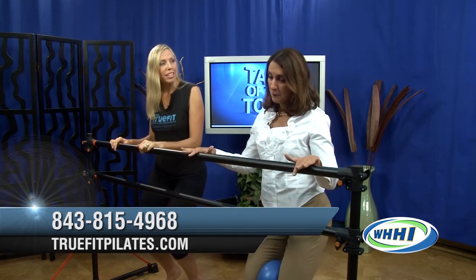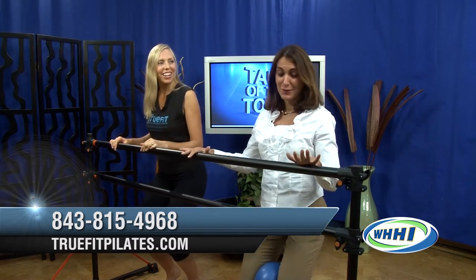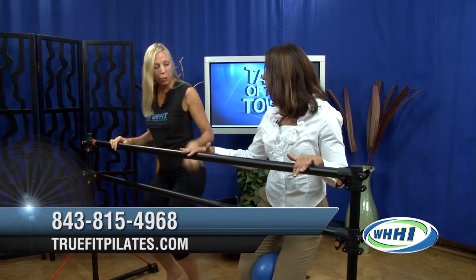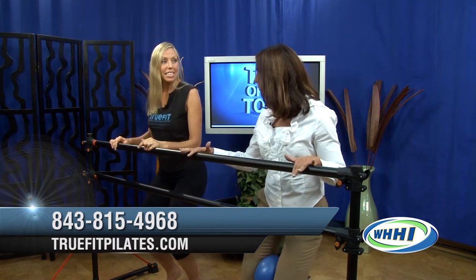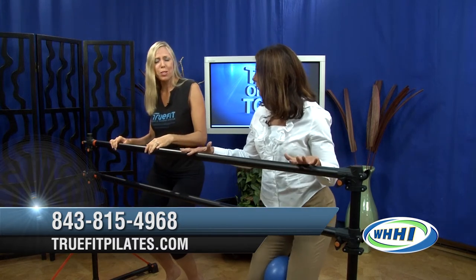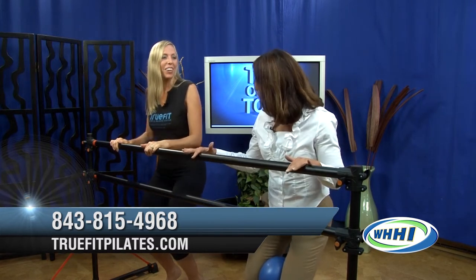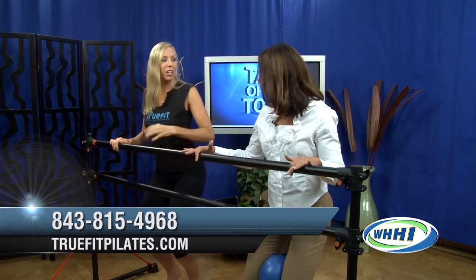We have a lot of people that have had knee replacements or knee issues. We're working all the muscles of the thighs that help support the joints — the knees and the hips. Right now we're working a little bit of obliques with this side to side motion, so we're getting some core work in. Hold it right here, let's pelvic tilt and release — we're kind of stretching the back while working the core.